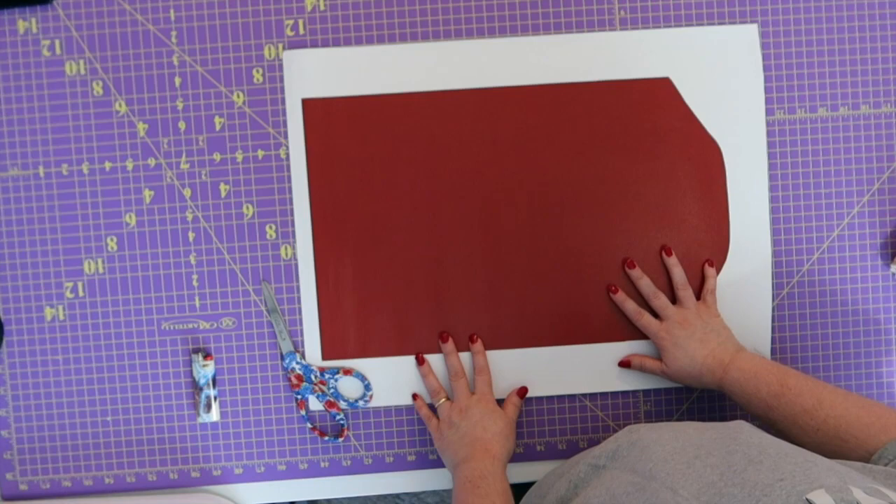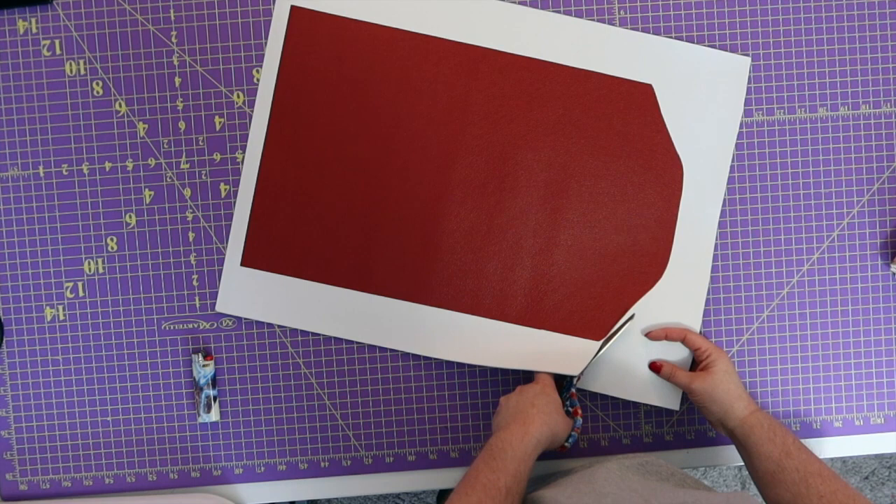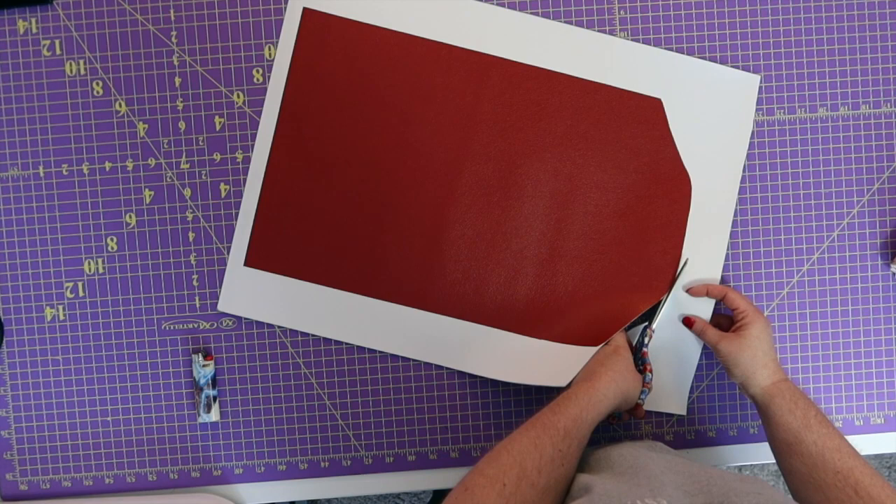All right, we have got all of our stuff and things ready to go. Next thing we're going to do is start working on our flap for our bag. What you're going to do is cut right along the edge where the white and the red meet. I have the pebble vinyl and I'm going to be adding a layer of Decovil Light as my interfacing.